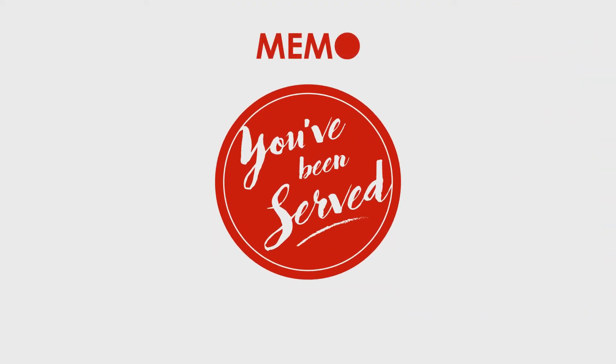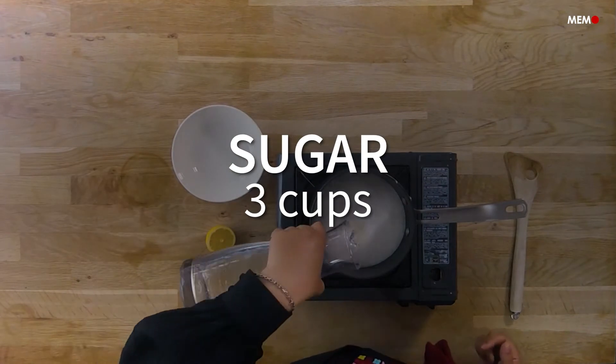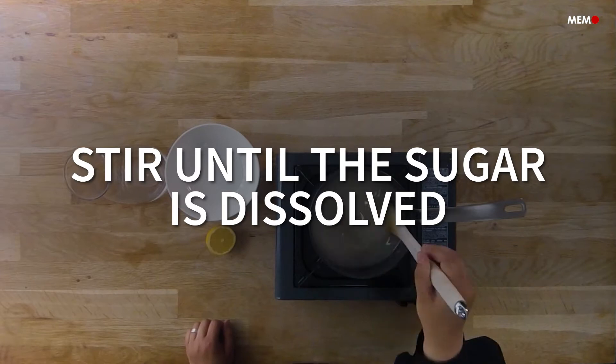We're going to start with the mother of all basics when it comes to any Middle Eastern dessert, which is Atr, or a simple syrup. In Ramadan, we generally have dessert almost every night, or at least some fresh fruit, and for lots of people, this is the highlight of their Ramadan meals.